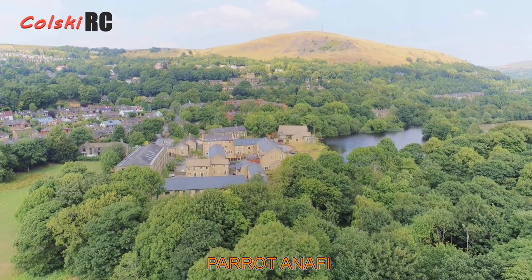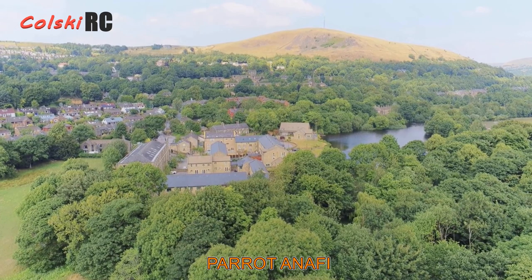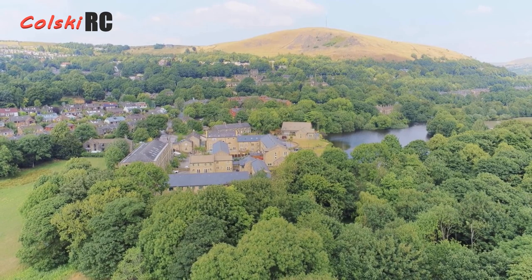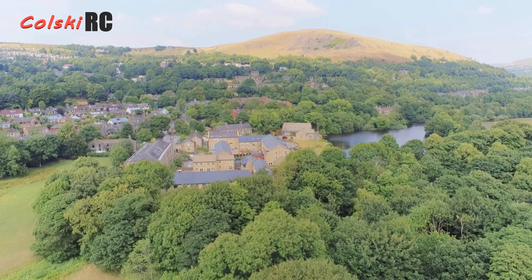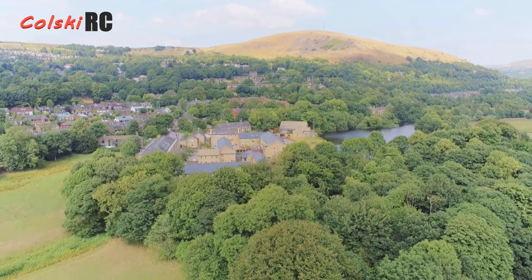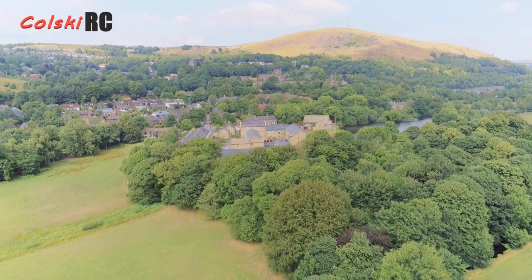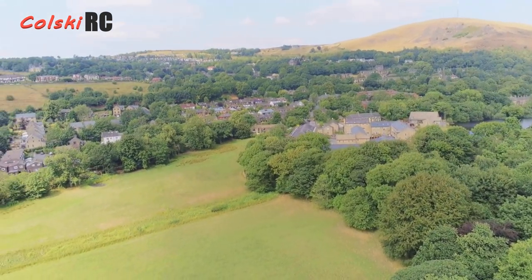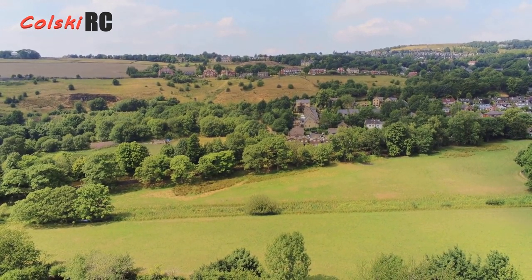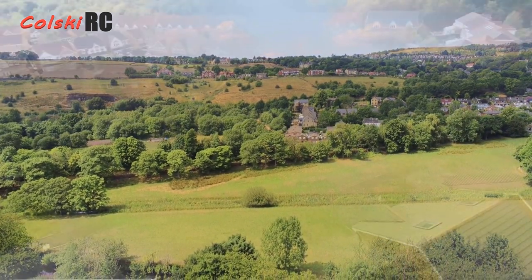The Anafi is a fantastic drone. It's only got a two-axis gimbal — don't be put off by that — because you will get absolutely stunning video out of it. It was one of the first drones to support HDR, so you get HDR capabilities. It flies fantastically well; I really liked mine when I had it. I unfortunately don't own it anymore, but I'd certainly get another. Just make sure you don't pay over £300 for one, since it's been out quite a while now.